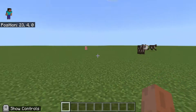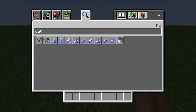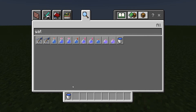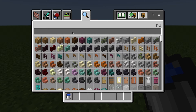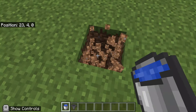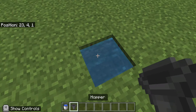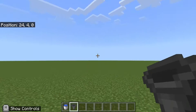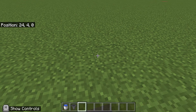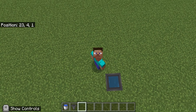Did you guys know that you can actually place water in a hopper? You can use this — it will be very, very cool. As you can see, the hopper will not go up. It looks like there's water in the hopper. It's a very, very OP trick to use — water in a hopper.